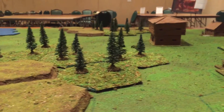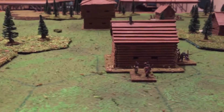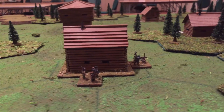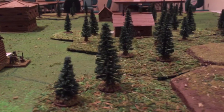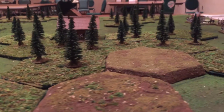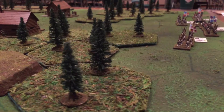It's a board game called Hold the Line that was a hex game, and I turned it into miniatures. It's a ton of fun — it's actually quick play, and what makes it good is there's a lot of decision-making, so it works out well.